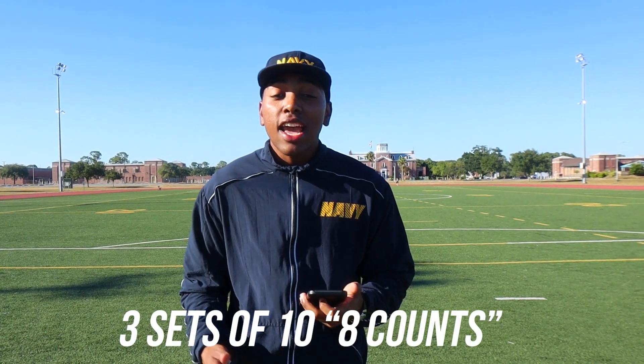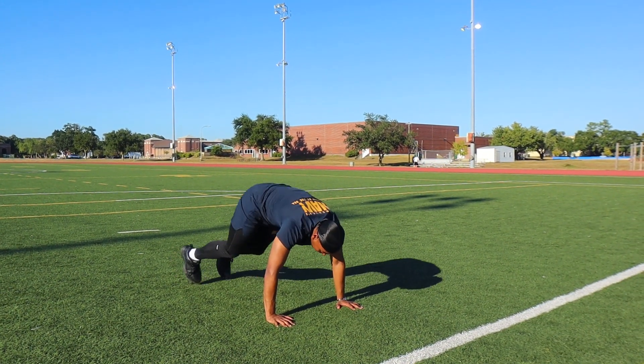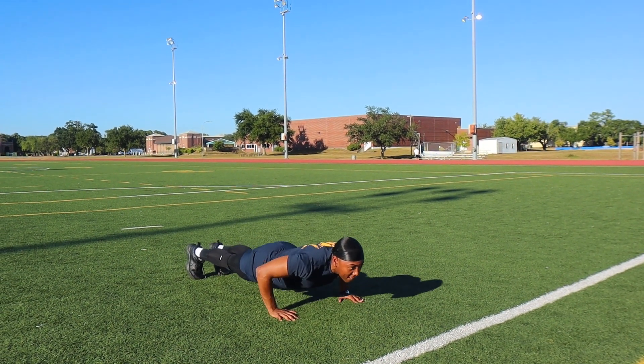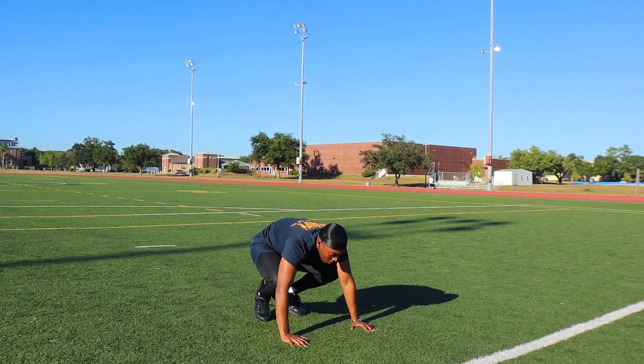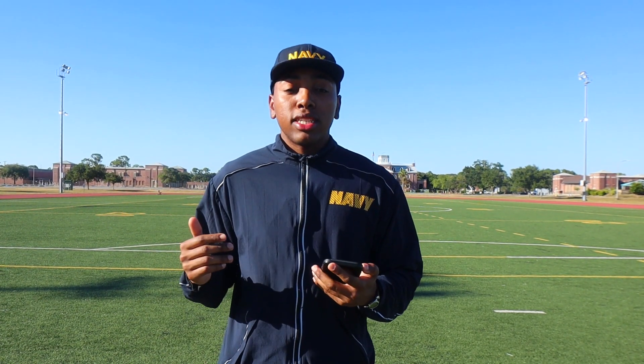The next workout is gonna be three sets of ten eight-counts. It's gonna be one, two, three, four — you're pushing your knees in toward your chest and kicking them back out. When it hits five, you go into a downward motion, six is back up, then you kick your legs back out, and on the eighth count you're already standing.